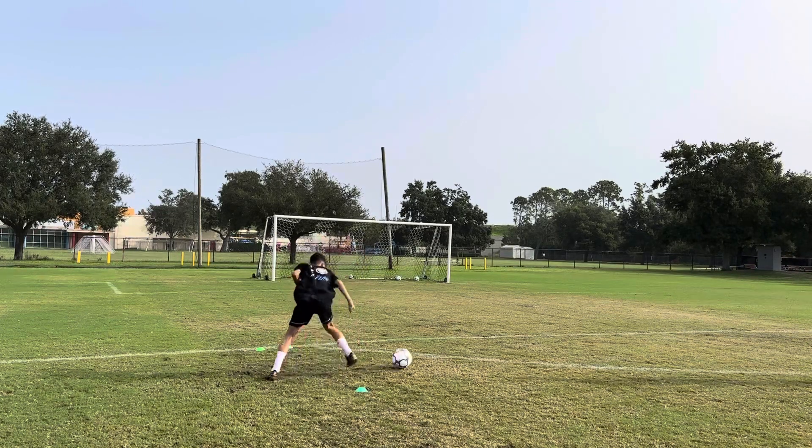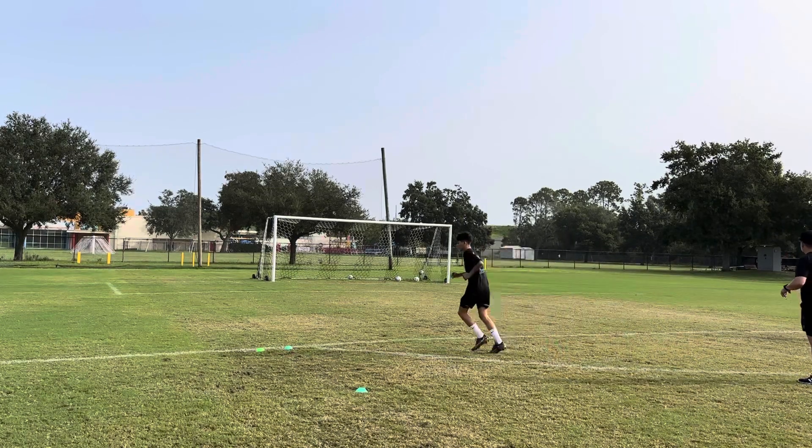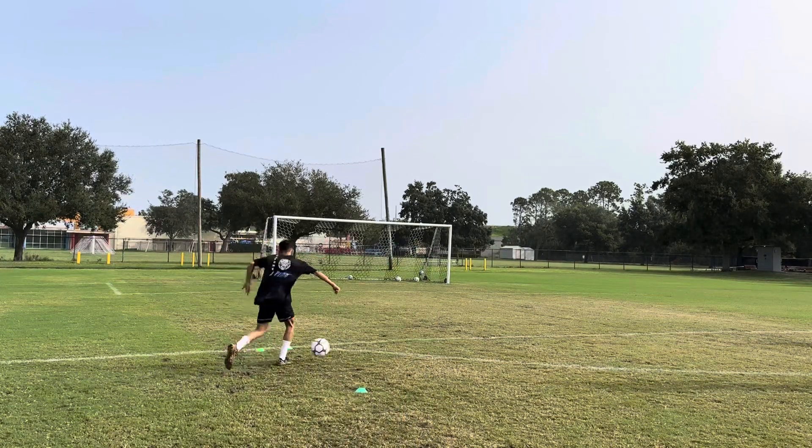Let's go. Look at that. Skill, baby. Nice. That was great. Fun. Before you drive towards the door, right? Diagonal. There you go.